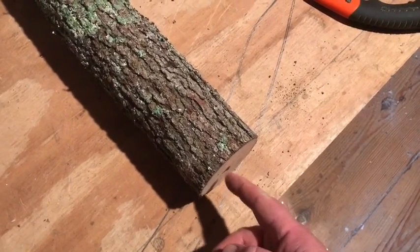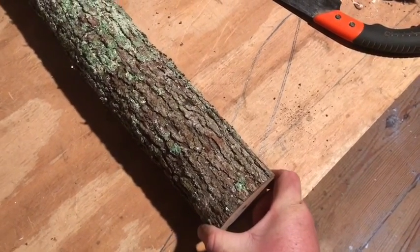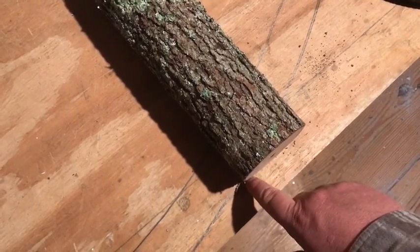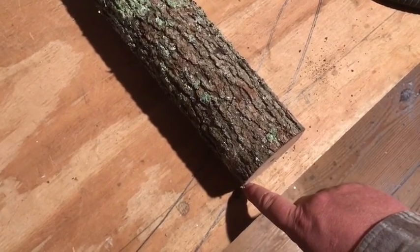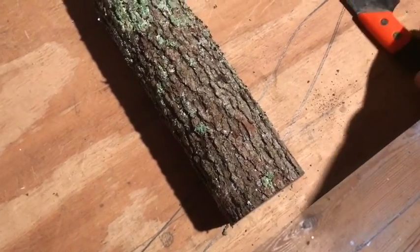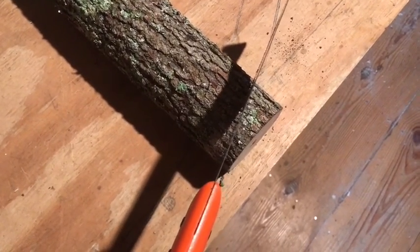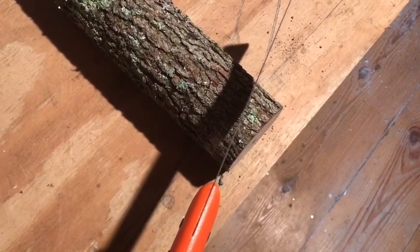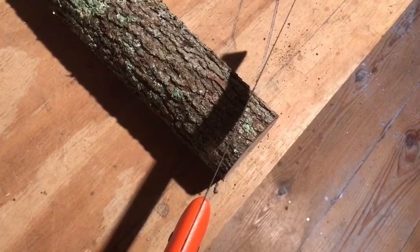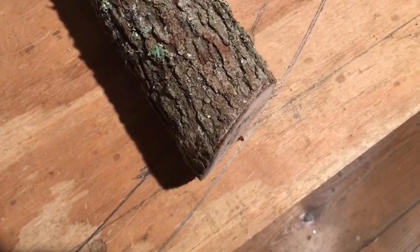I cut this log down to 38 inches, and what I'm going to do is pull it down to the point where the rocker will go into this log. You can see it's coming out over here, so I'll take this saw and make a mark so I know where to cut it, and then I can go over to the bandsaw and cut it without having to do it by hand.